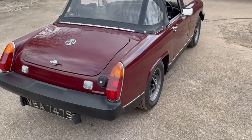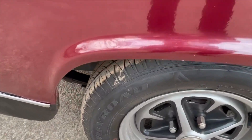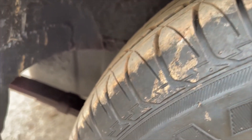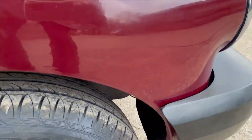Looking down the offside again - really straight and tidy down there. On the arch you can't really see a lot in there. Offside doors all nice. There's a tiny bit of paint loss just there on the A-post. Nice there. Offside front wing looks nice.